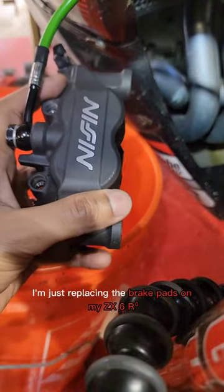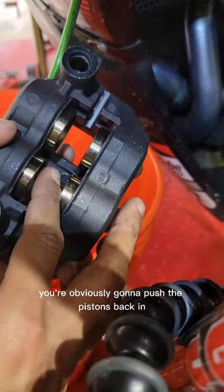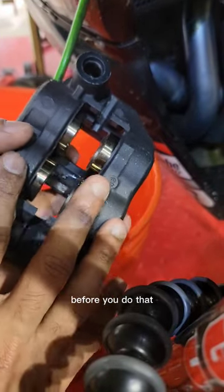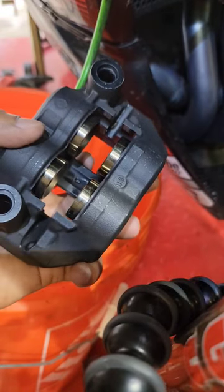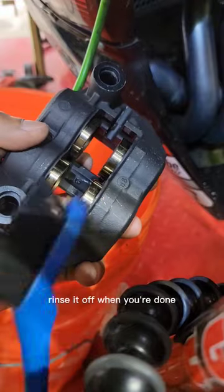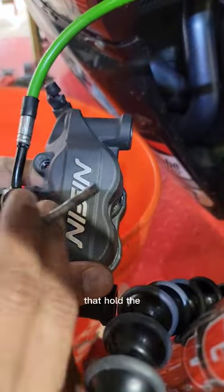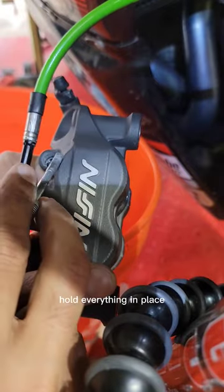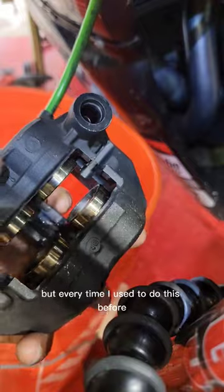I'm just replacing the brake pads on my ZX-6R, and every time you replace your brake pads you're obviously gonna push the pistons back in. Before you do that, make sure you clean it. The way I clean it is just soap water — take some soap water and a brush like this and just start scrubbing. Rinse it off when you're done and clean out all the little pins as well that hold everything in place.